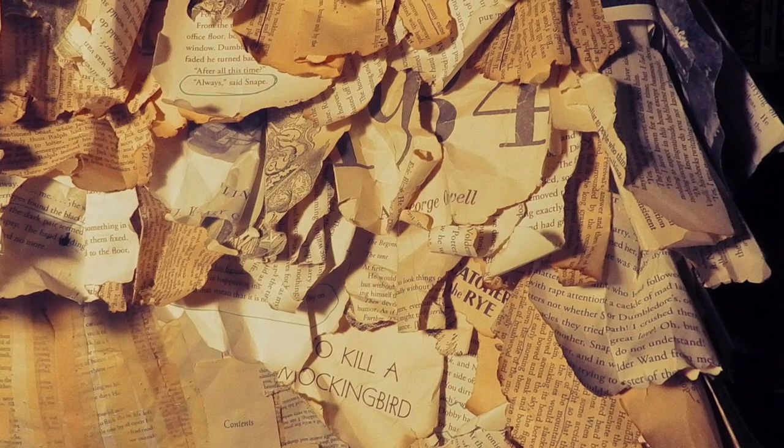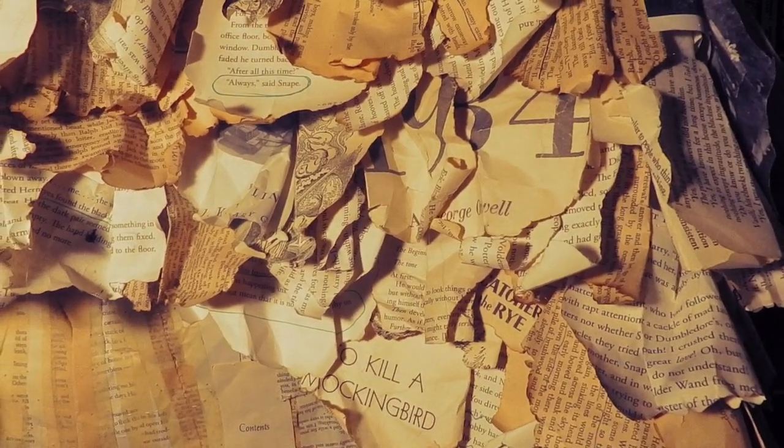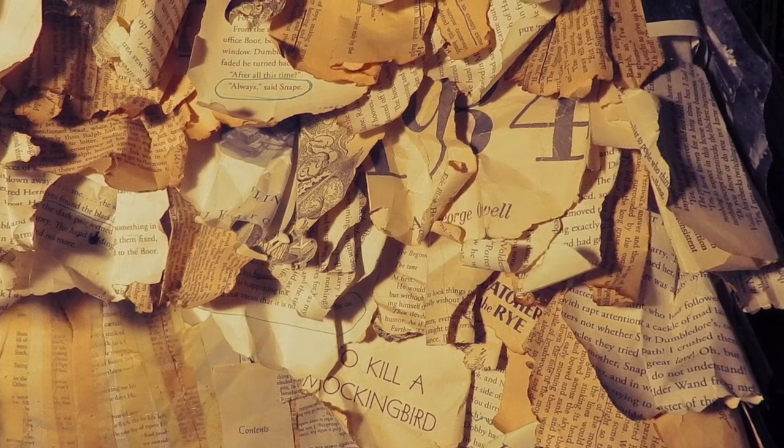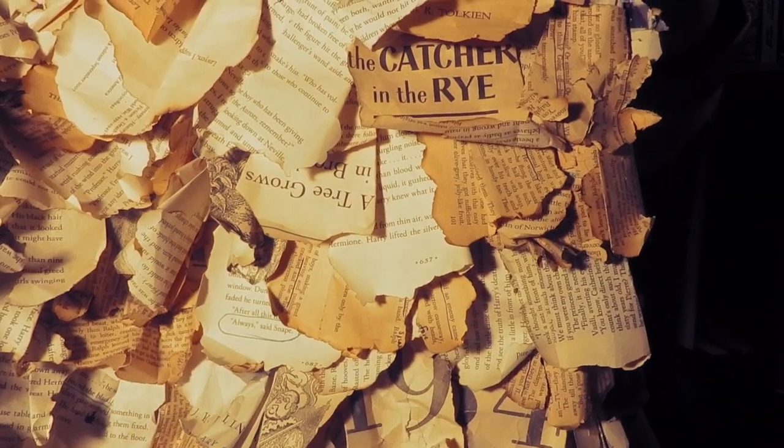Here you can see some of those title pages of books important to me: 1984, To Kill a Mockingbird, Catcher in the Rye, as well as Snape saying 'always' at the top. A Tree Grows in Brooklyn, Revan. Those are books that I still have — they're just mysteriously missing their title pages now.